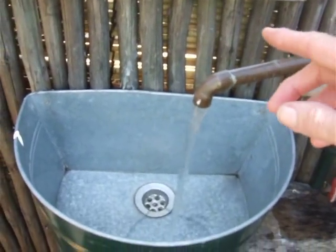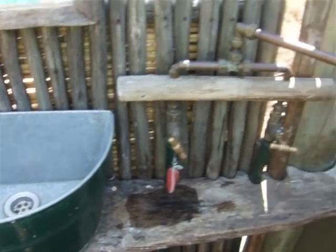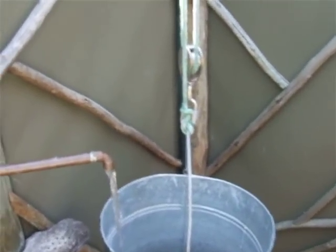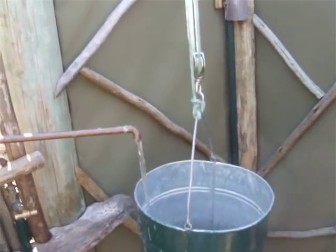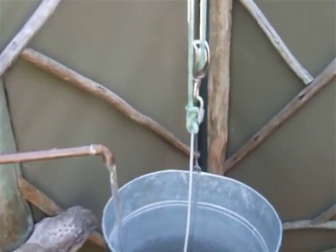Once the water is hot, you then pull it over and fill up the bucket. This will probably take you another 15 minutes. Don't stand here naked while waiting for the water to heat up or while waiting for the bucket to fill. Let's just give it a little bit of time.